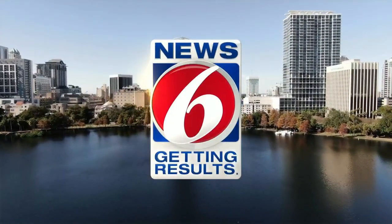This is News 6 Mornings, getting results. Well, Trooper Steve has the day off, but he's still answering one of the questions you sent in. In today's Ask Trooper Steve, the rules when it comes to license plate covers.